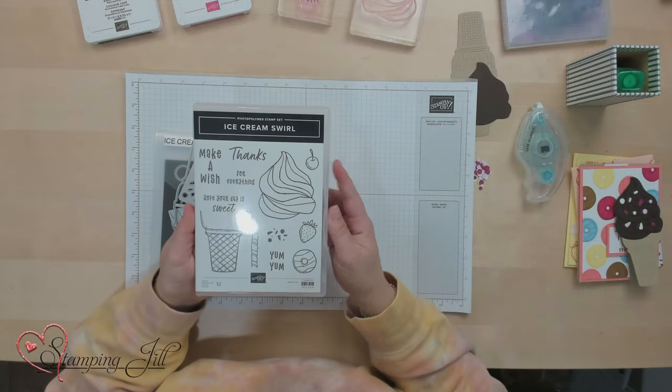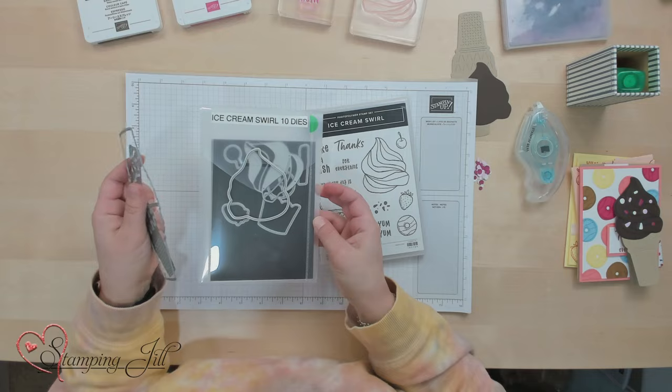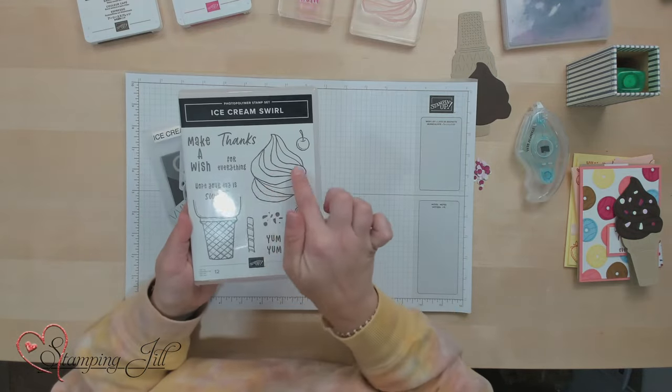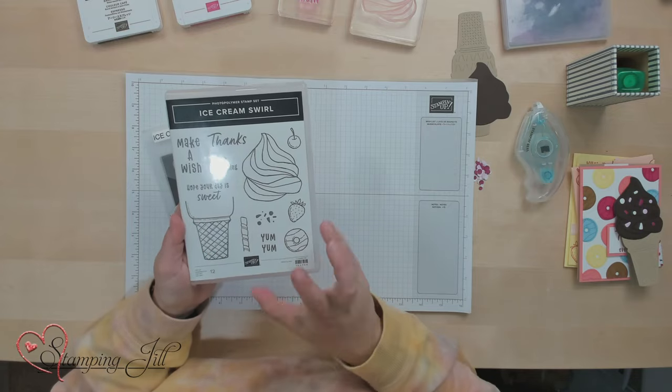It's the Ice Cream Swirl Bundle. In it comes the Ice Cream Swirl Stamp Set and dies that coordinate. So cute, so fun. I absolutely love this little ice cream cone. There's the cone that goes with it, or you can make it into a little bowl. It's just super cute, really fun.